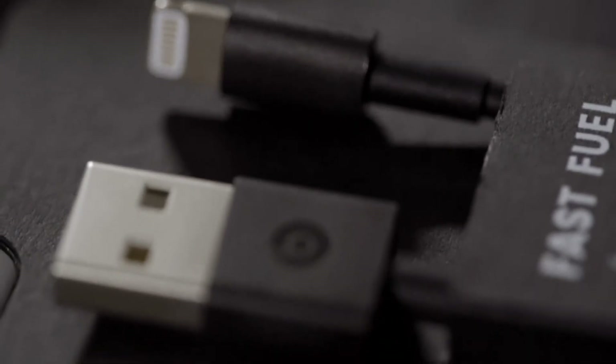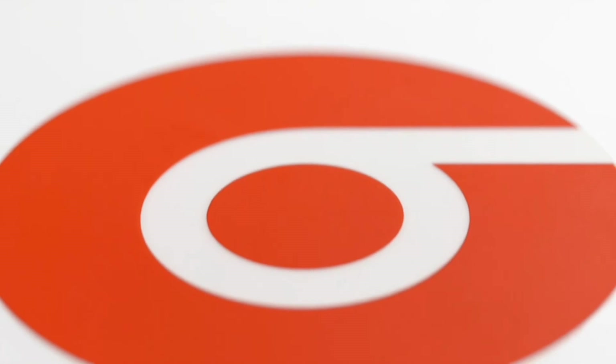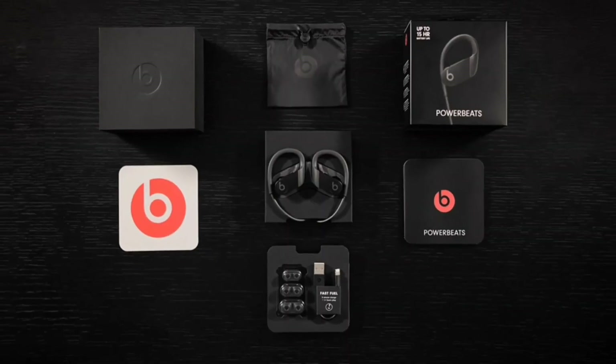Inside the box, users will find a black lightning to USB cable, a quick start guide, multi-sized ear tip options, a signature Beats logo sticker, and a drawstring pouch for storing in their gym bag or purse.